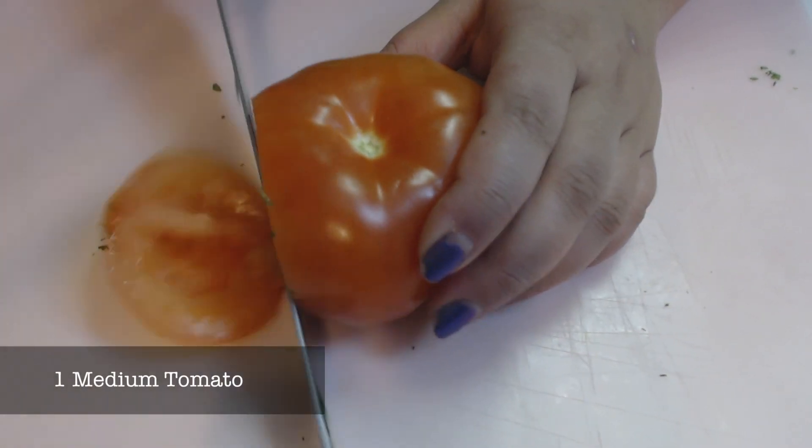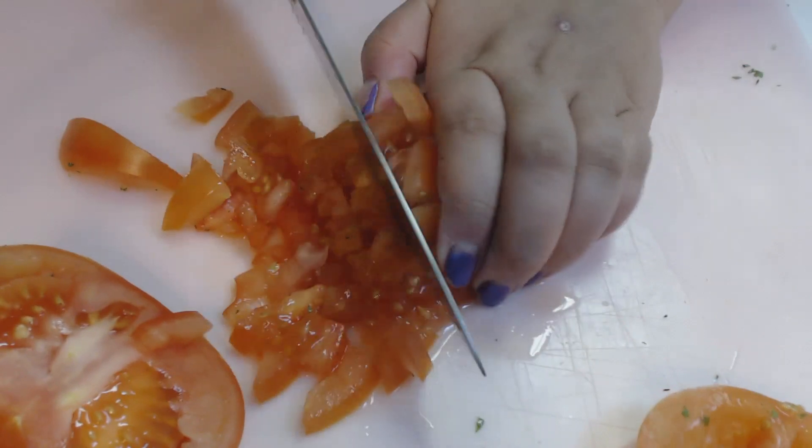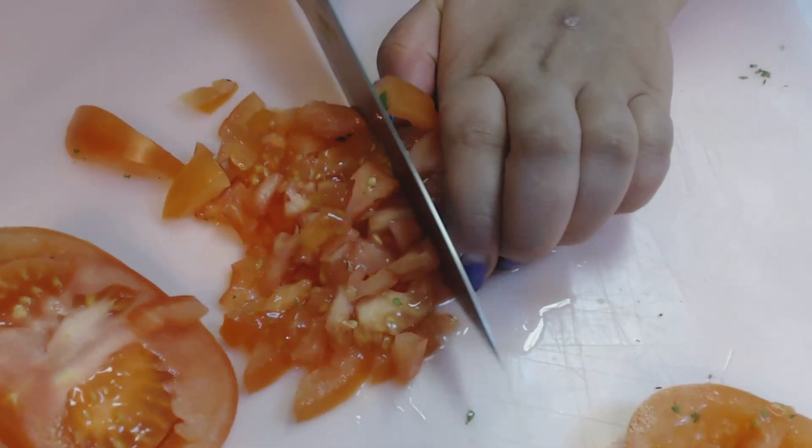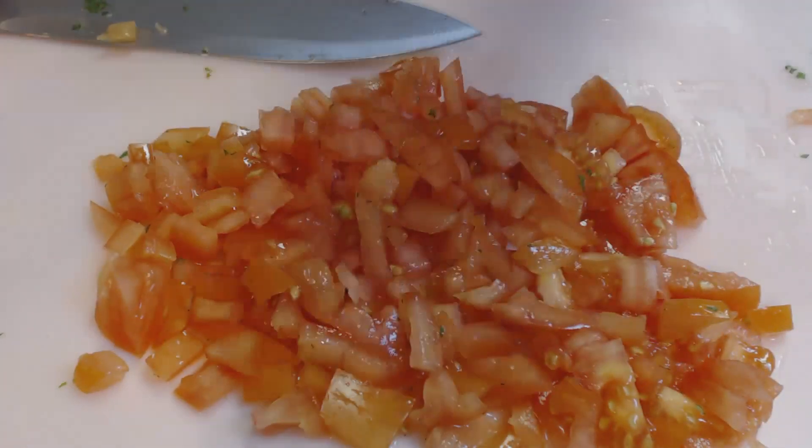Take a medium sized tomato, usually about the size of your fist, and you're going to dice this up into small pieces as well. You will also need some minced garlic and some minced or chopped onions.